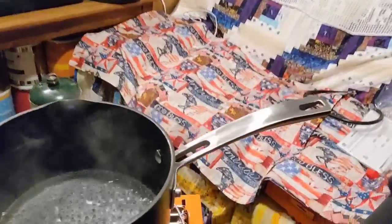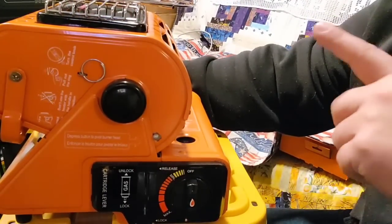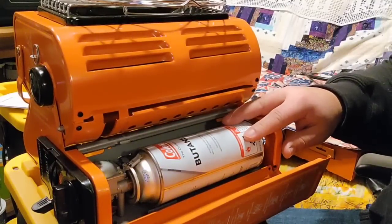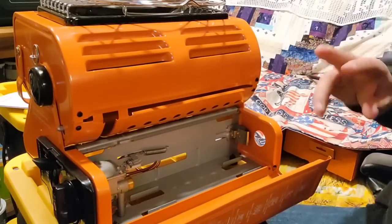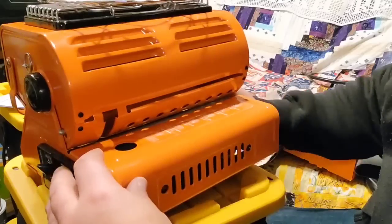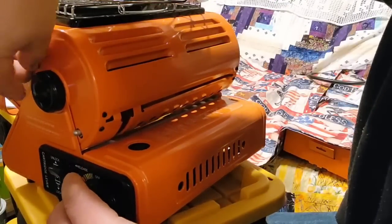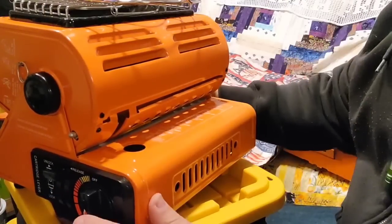It is boiling. To turn it off, you just turn the knob — and it's off. I'll let the top cool off before removing the pot. To take out the butane can, just release the lever up and it's out. It is recommended that when not in use you remove any can or propane. Before putting it away for storage, start it again to make sure there's no gas in the line — nothing came out, so it's good for storage.